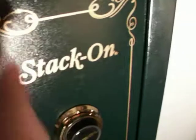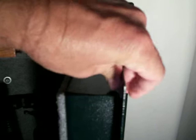I really like this safe, and I think for the money it's heavy duty. The steel on this is real thick — you can see the thickness of that door. You're not just going to bend that open; it would take some heavy-duty pry bars.